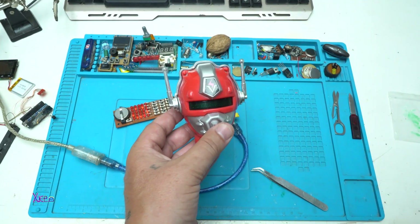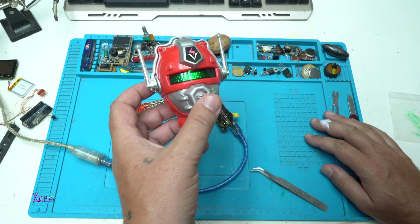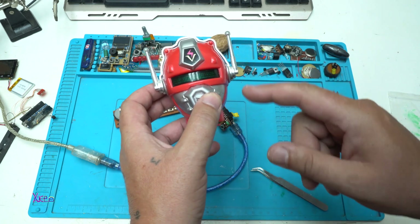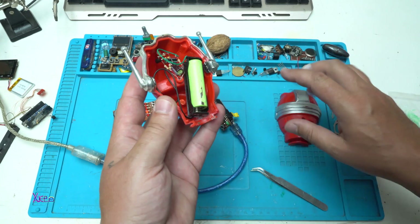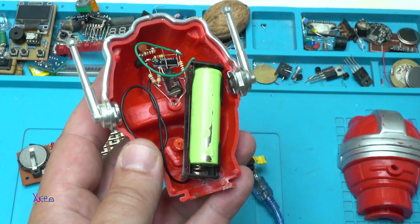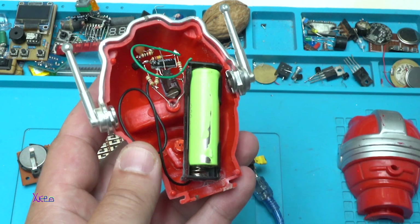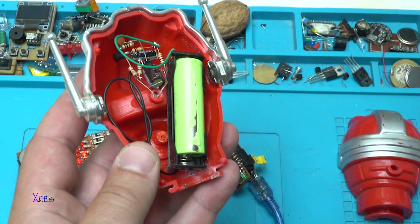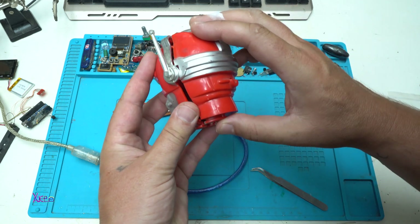And this guy that is blinking — it's a toy, it's a hat from a toy. I wanted to make something cool, so I built in an LED flasher that works with only one AA battery. In my case I am using a rechargeable 1.2-volt battery. Here is the circuit, and this will work for around 15 days with one charge, which is pretty cool.